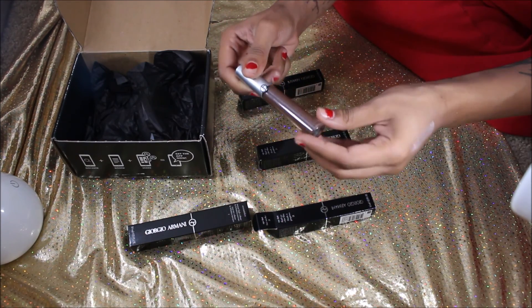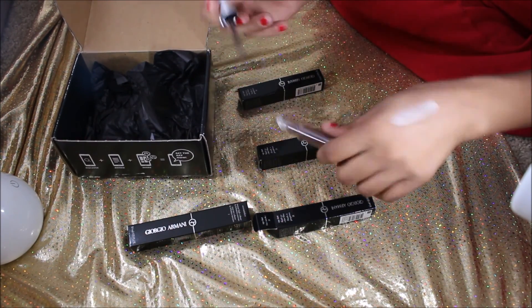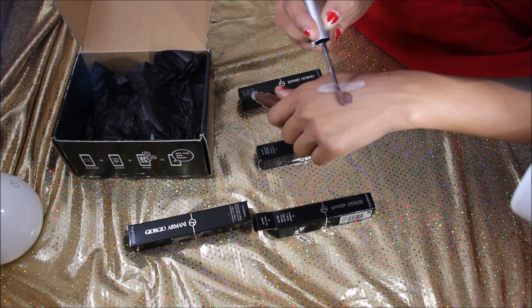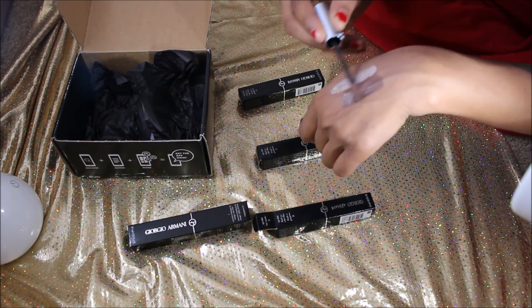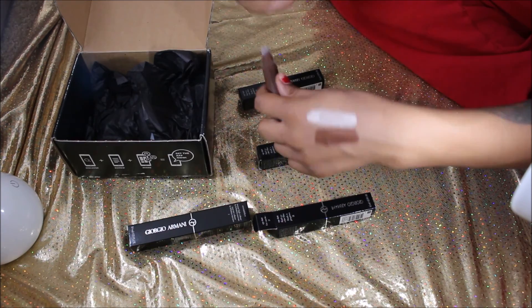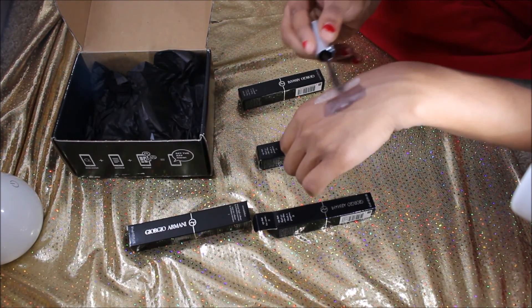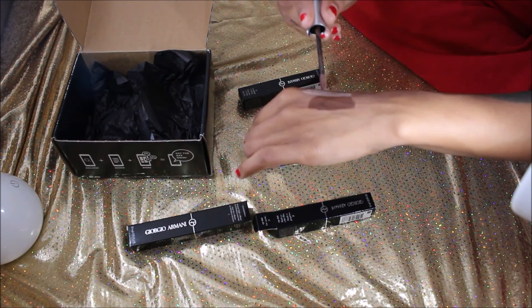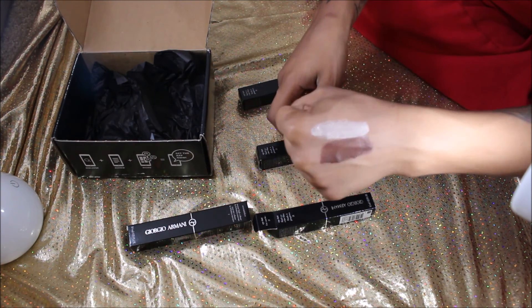The next one we're going to swatch is 21, and this is First Smoke — just a nice, pretty brown color. That is actually very pretty; it's not as dark as I thought it was, so that's a plus. It's very creamy and very pretty. I love that you guys can see that.